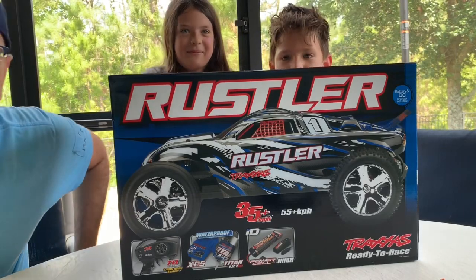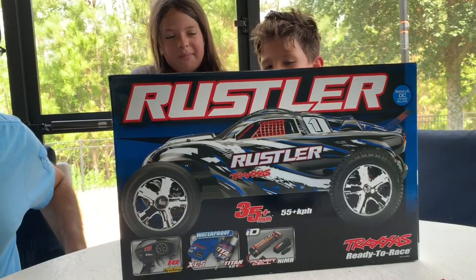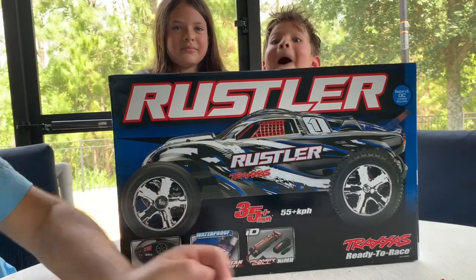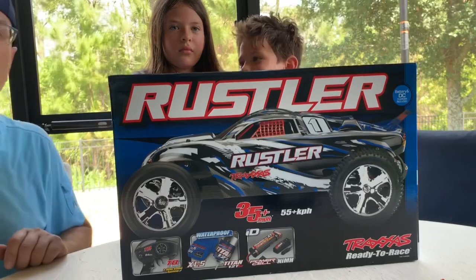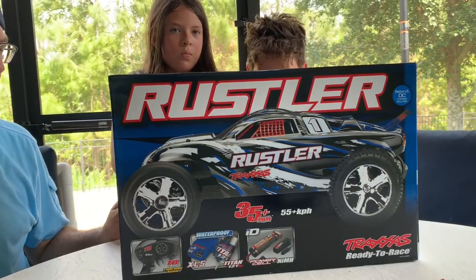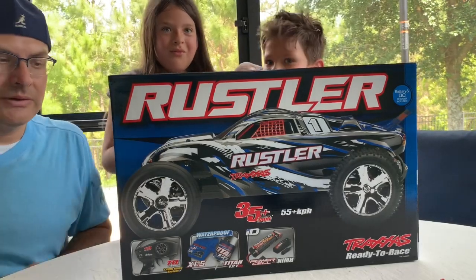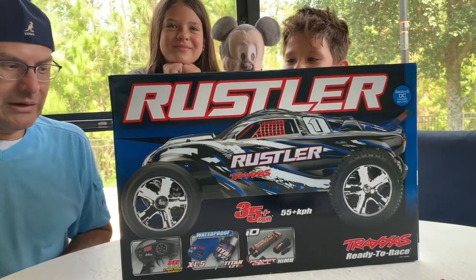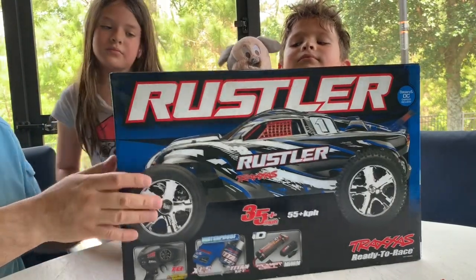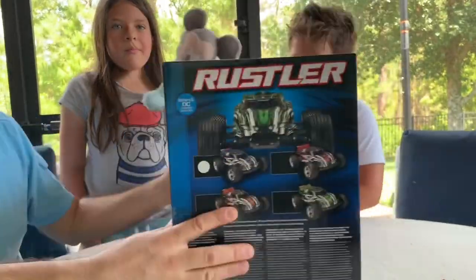So we're gonna do an unboxing of this Rustler. Once again it's a Traxxas RC, 35 plus miles per hour. This is our first Traxxas RC car, so we're excited and we can't wait to see how it looks and how it runs. We did get the blue one. Looks like it comes in different colors — I'll show them here.